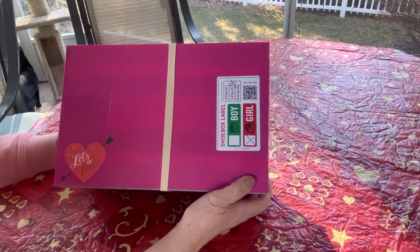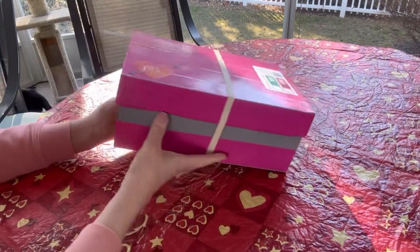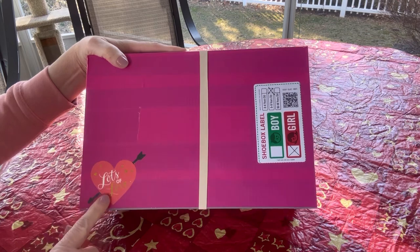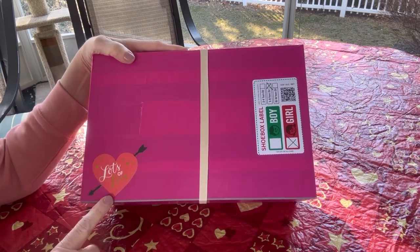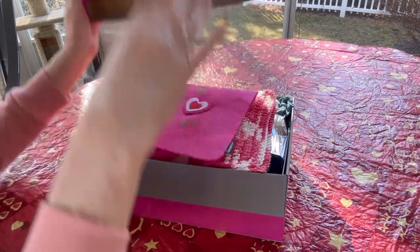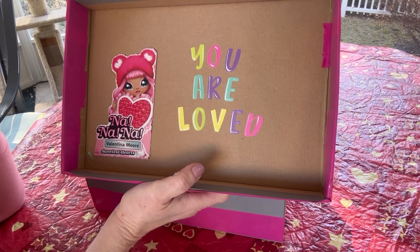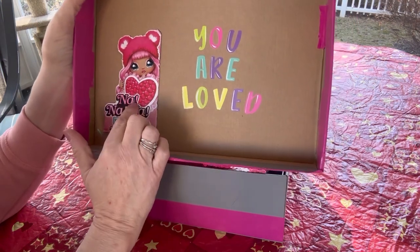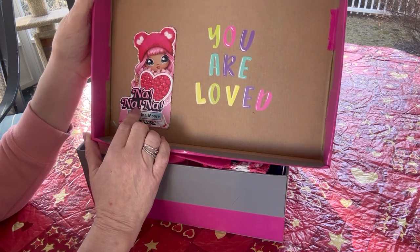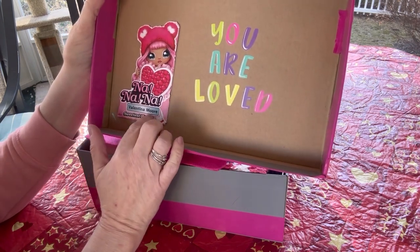This box is a little bit bigger than an OCC go box, but it is a shoebox — a pretty standard shoebox. I covered it with some pink duct tape and added a sticker that says 'lots of love.' On the inside of the lid I added the phrase 'you are loved' with sticker letters, and I adhered a piece of packaging from the doll I packed in the box — a Na Na Na doll. The name of this doll is Valentina More.